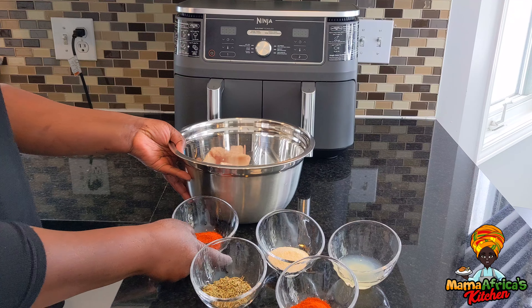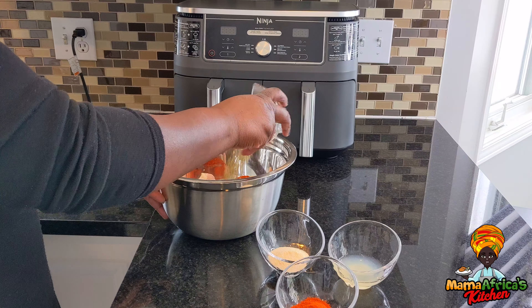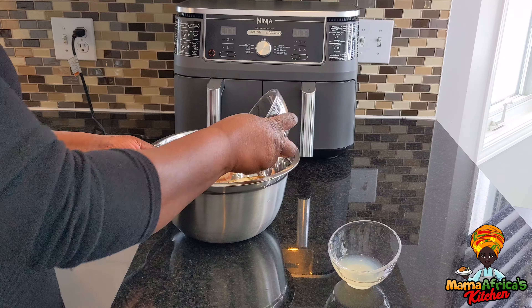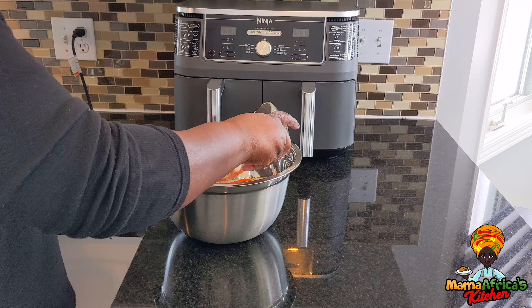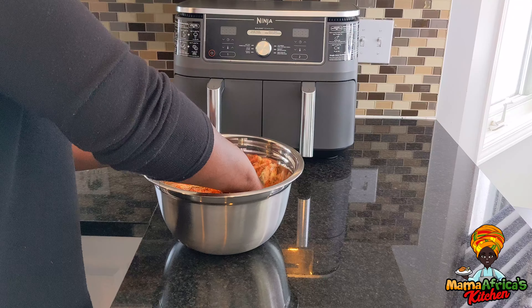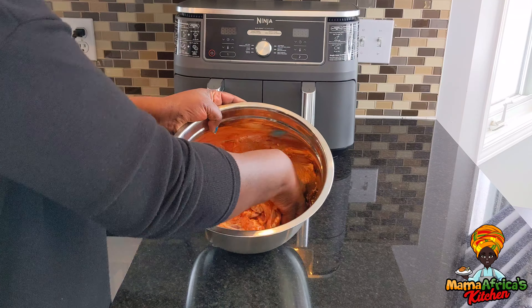So let's spice our chicken — put our rosemary, put our garlic salt, our paprika, our lemon juice, and give it a massage. Mix it well, make sure you mix it well.